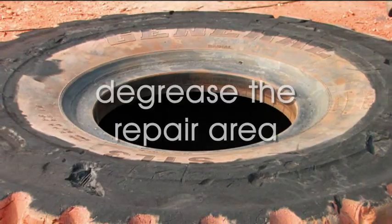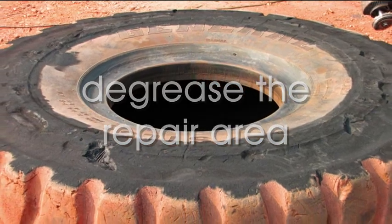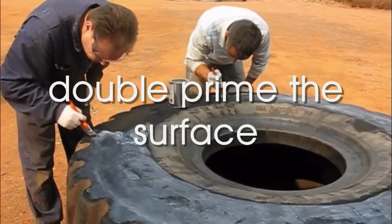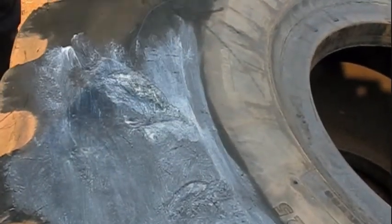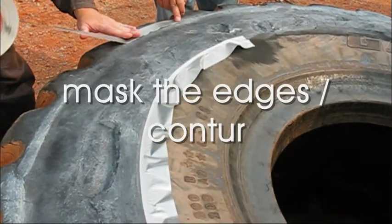Localizing the existing damage, cutting off all loose rubber parts, roughen thoroughly, full surface cleaning and degreasing, very accurate double priming with MetaLine 910, masking and contouring the repair area.